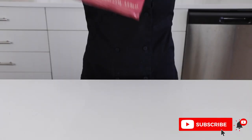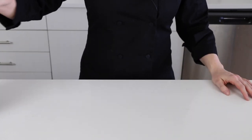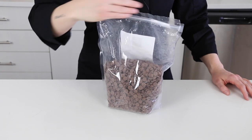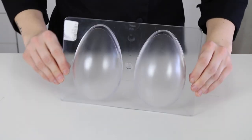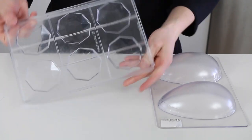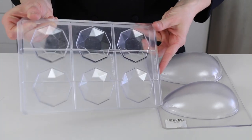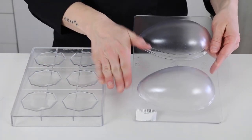Here are the supplies that you'll need. Some Callebaut Ruby Couverture chocolate. Some Couverture milk chocolate — you can also use ruby, white, or dark chocolate here, whichever you like best. A polycarbonate Easter egg mold in whatever size you want, and if you want your egg to stand up, you'll need a stand mold as well. I'll try to find these exact ones and link them down below. For reference, my egg mold is a 150 millimeter egg.